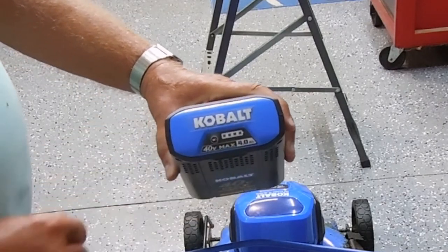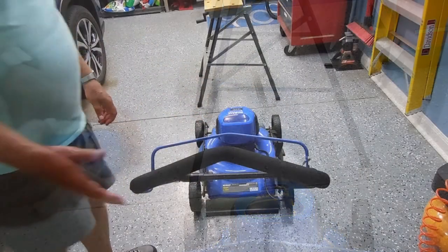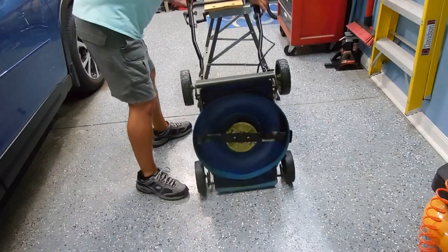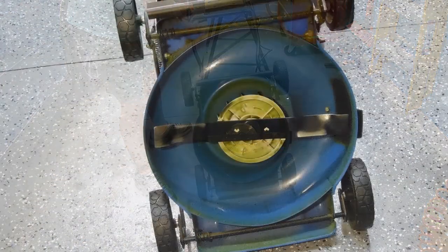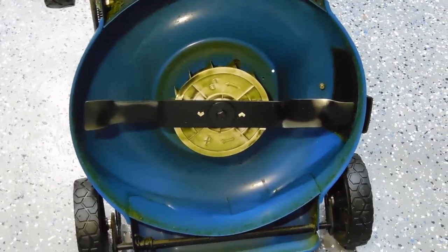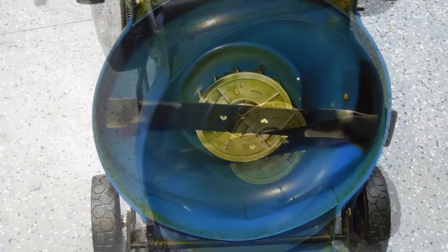I'm thinking about getting a blower and that would work out perfectly. Next is the underneath — and I think you'll agree, that's pretty clean for mowing healthy green grass.